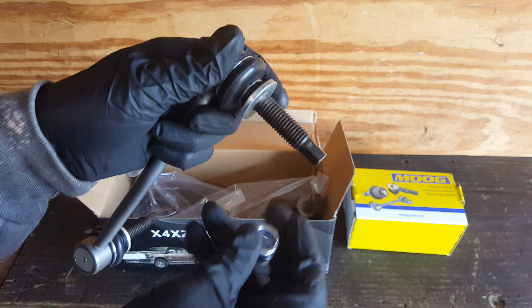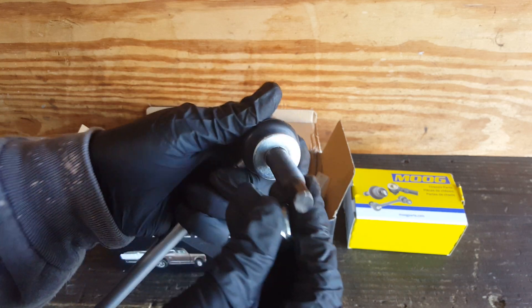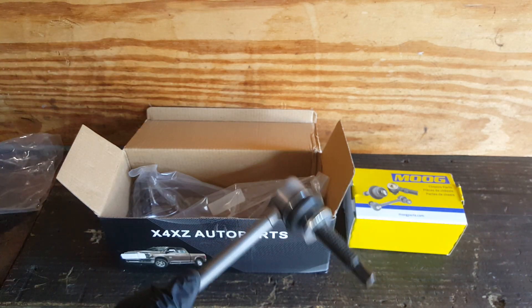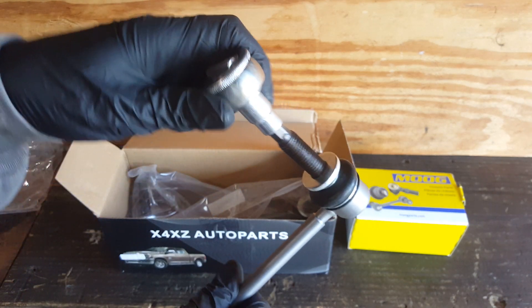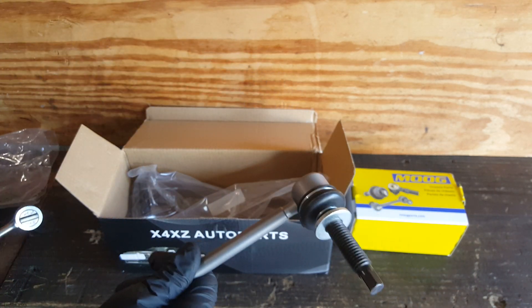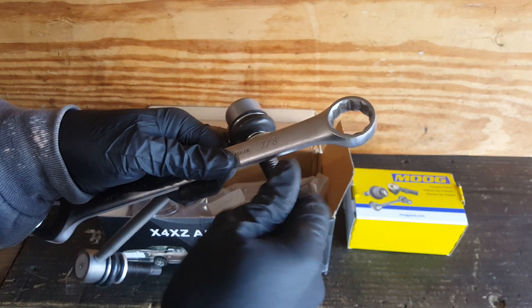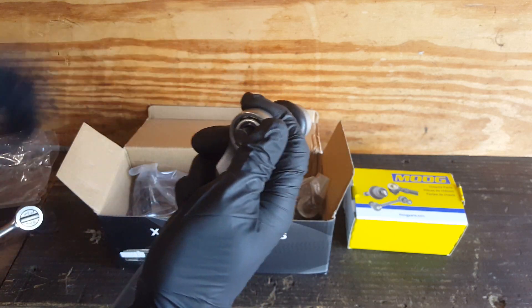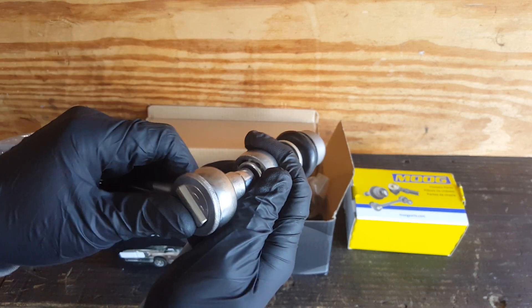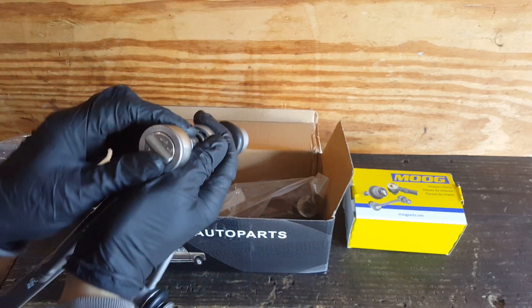As far as removing and installing, we're going to need to hold this hex in here. This takes a 10mm here — we're going to hold that, and then we'll take the appropriate size wrench and tighten this while holding it still. Otherwise, it's just going to spin in this ball joint here.